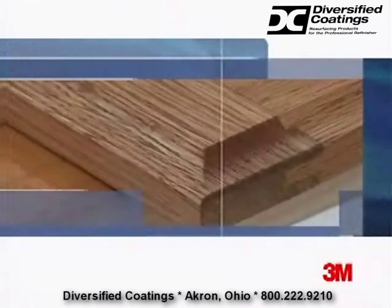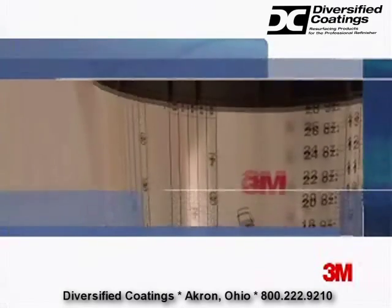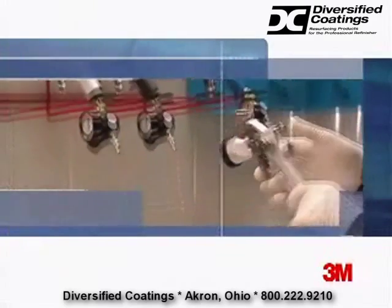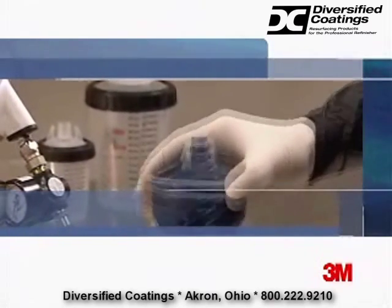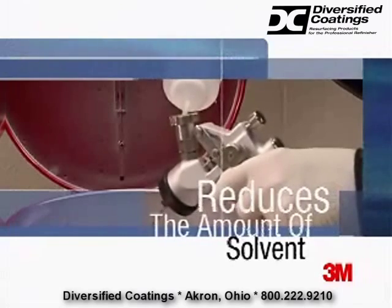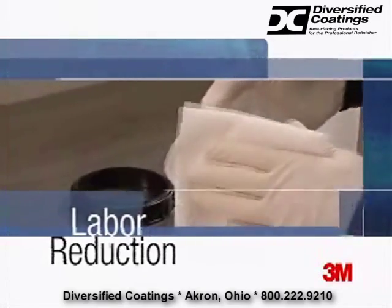Wherever a quality paint finish is essential and labor and solvent savings are a must, there's a compelling need for the PPS brand paint preparation system from 3M. This unique closed paint system replaces traditional paint mixing cups and strainers with disposable liners and filters, so it drastically reduces the amount of solvent needed for paint gun cleaning and the amount of labor it takes to get ready to paint again.